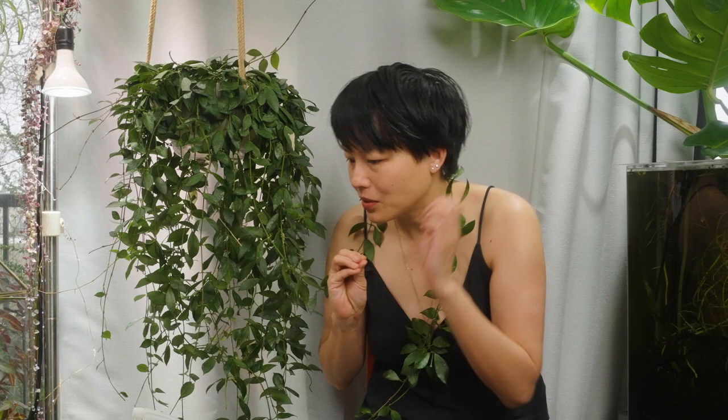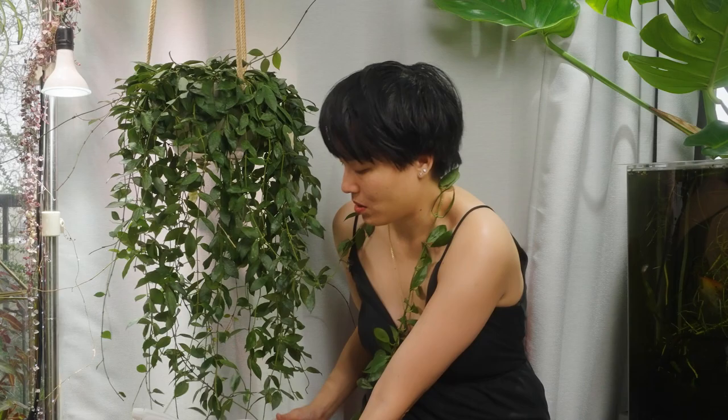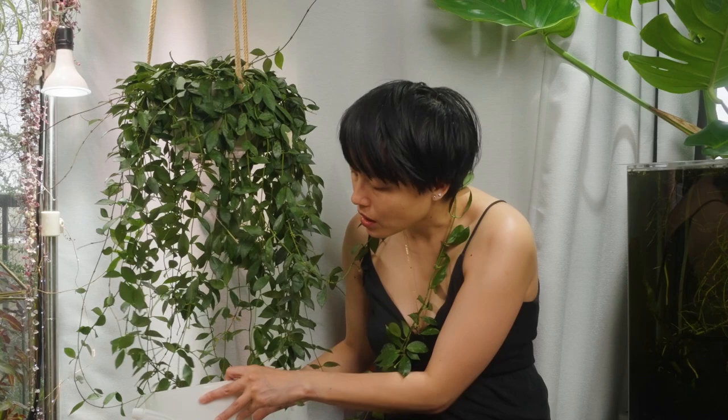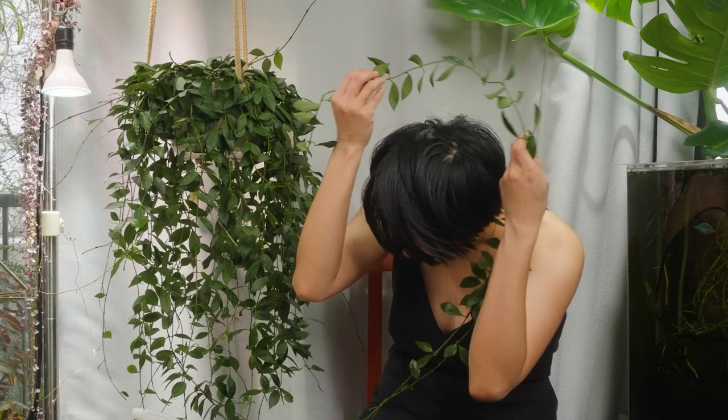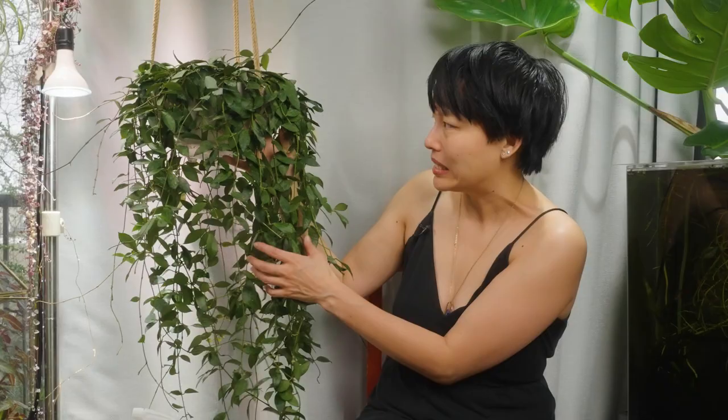They feel protected in tight places. So in order to deal with that, I'm using a bucket so that I can dip the plant into the solution. Hopefully that way we'll kill a lot of them, because I've sprayed it in the past many times and obviously it keeps coming back. The goal for today is also to thin out the plant, because with mealybugs you want good air circulation and it's easier to see them. The plant is really dense.